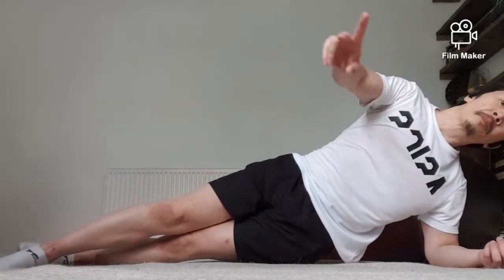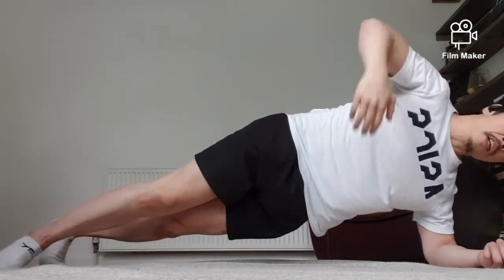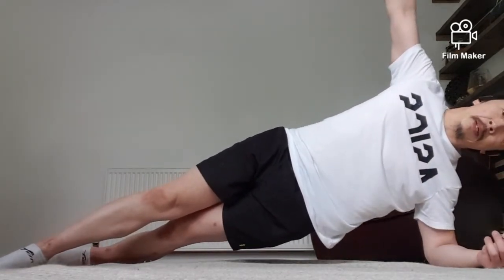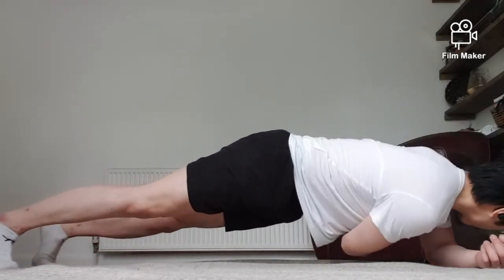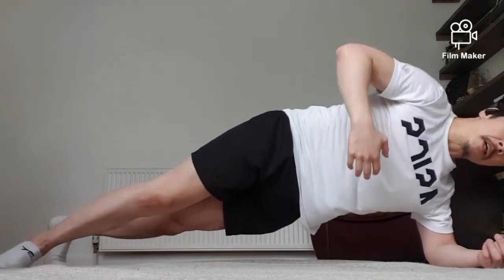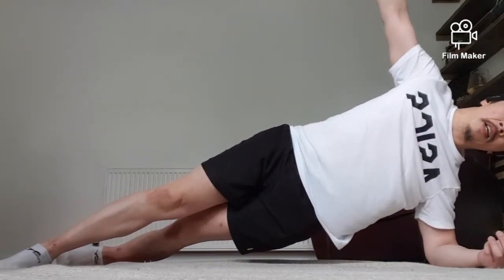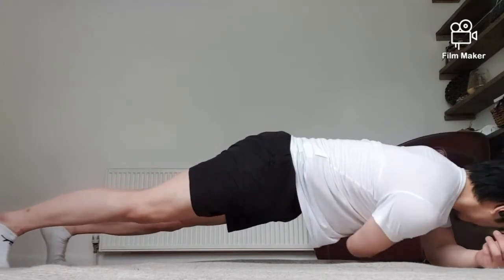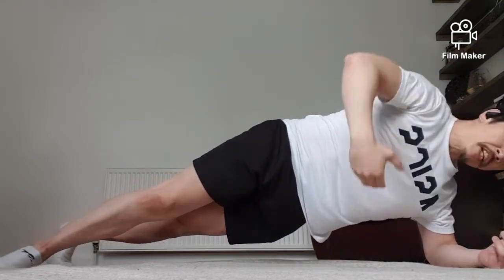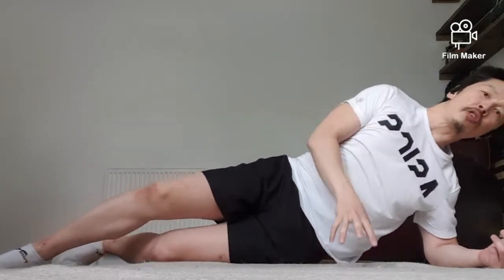Last one and we're going to hold it at the top — hold it. Okay, five rotations: turn, reach, and back up. Keep it tight — reach and up, two, reach and up, three, reach and up. One more — one more — reach, up, and drop down, good.